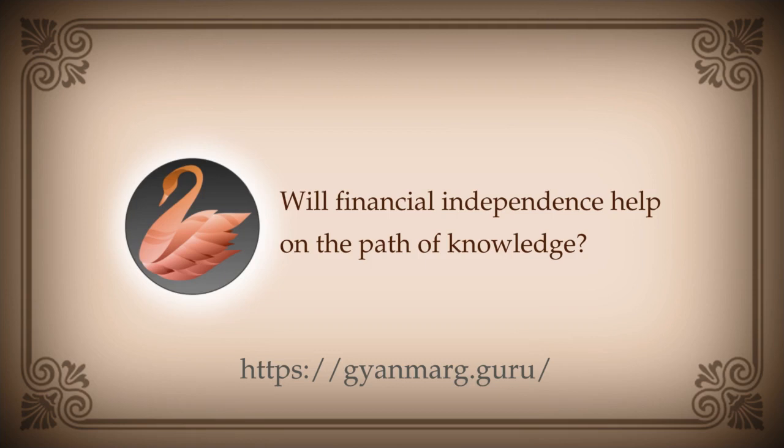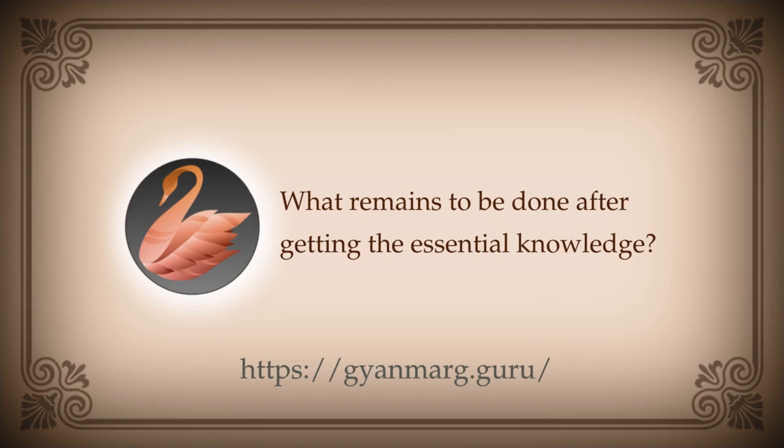Raja is asking: waking state experiments have proved beyond doubt to this mind that reality is existence and experiences in duality are illusion — kindly throw light. If they have done it for you, then you do not need any other explanation. If you are completely convinced that the experiences are illusory and I am the experiencer — and they are one and the same anyway — then your study is complete, your seeking is complete, nothing more needs to be done or known.